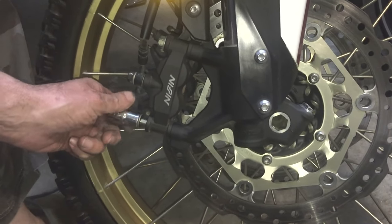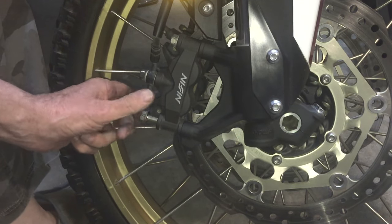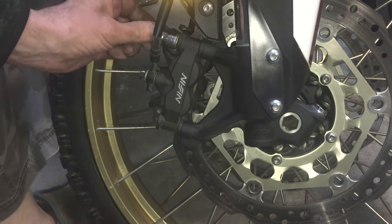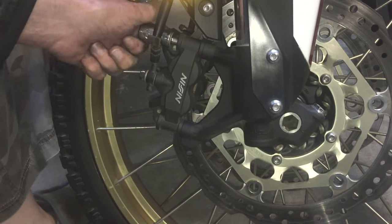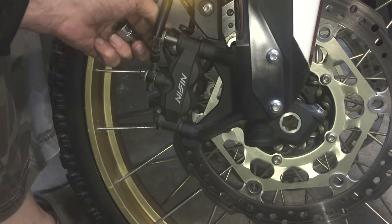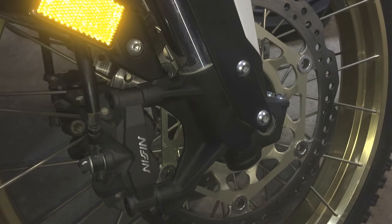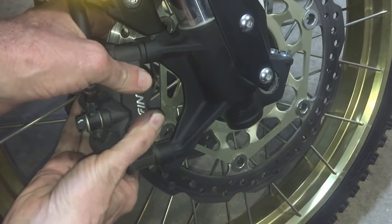I'm using a 14mm socket to take off these two bolts and I'm thinking that the caliper should just slide off after that. With the two bolts removed let's see what happens — giving it a bit of a wiggle.